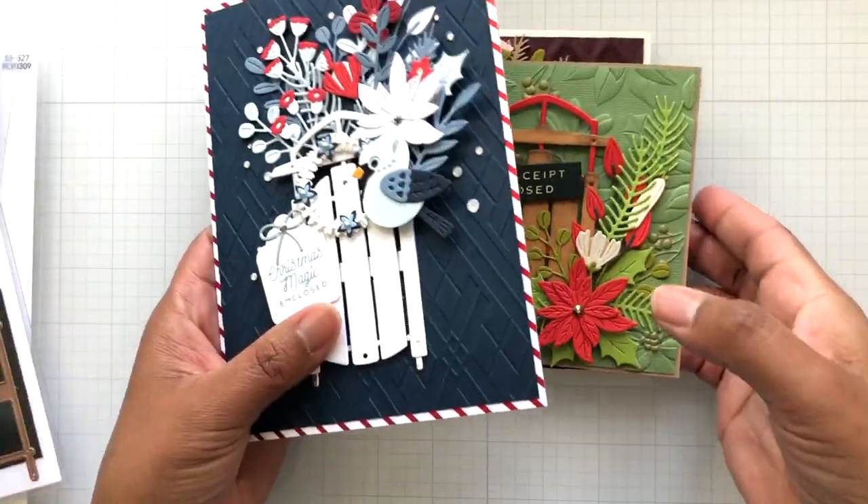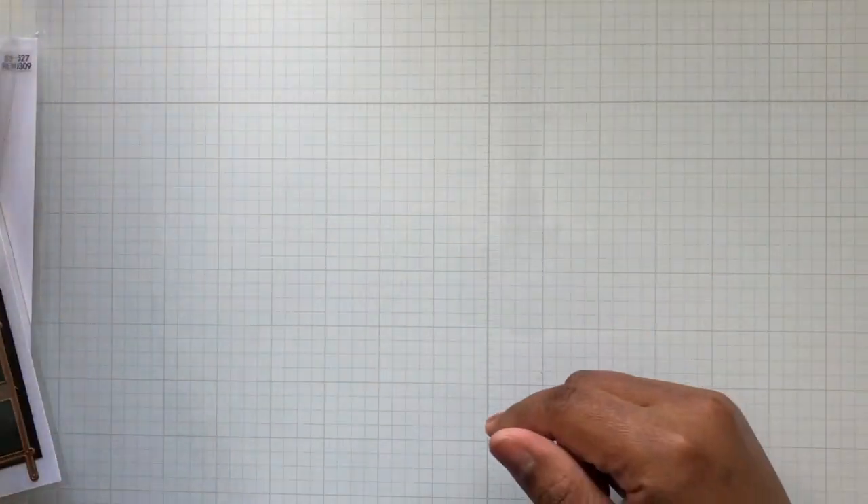So you can go small where everything is more focused, go a little bit larger, or go 5x7, A2, 5x5 — ta-da! Alrighty, moving on. Before I go, just a quick little sidebar.